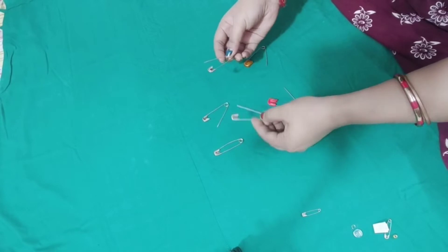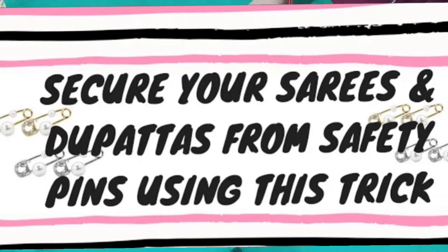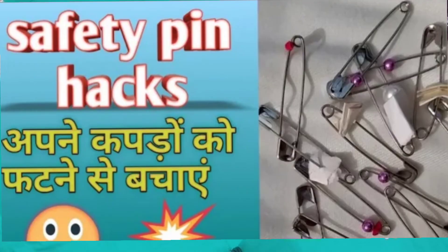When we use a safety pin, our sari or pallu will fit properly. There are many heavy saris or fancy saris which don't fit well. So today I am going to share with you how to use this pin correctly.